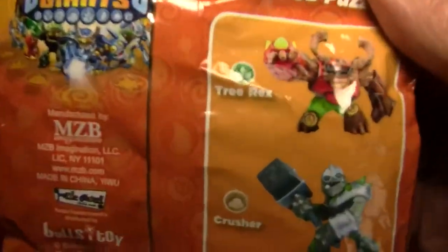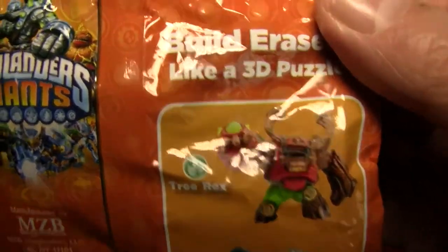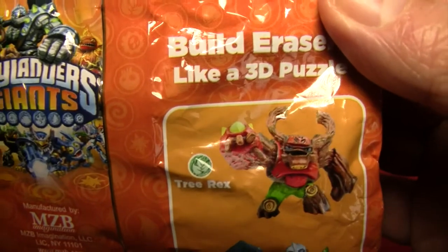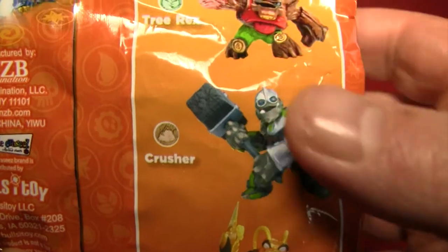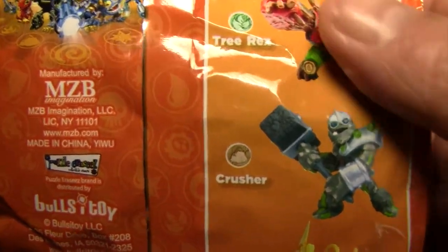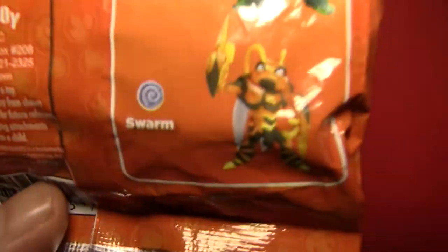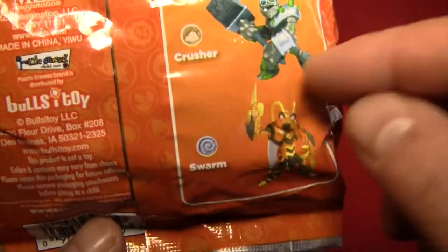Let's quickly take a look at the packaging. These are the other Puzzle Erasers you could get. Here's the Tree Rex, and I guess that's a wooden dinosaur. This is the one we're going to be building — Crusher, which I believe he fought with Bugs Bunny in an old cartoon. And here's the one I wish I had: Swarm, the little buggy-looking guy with the antennas and stuff.